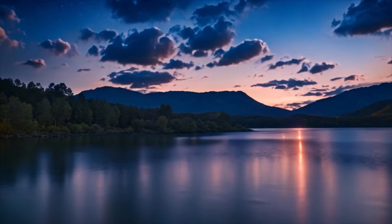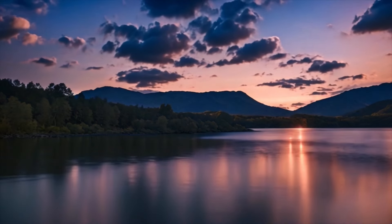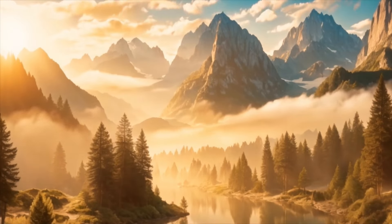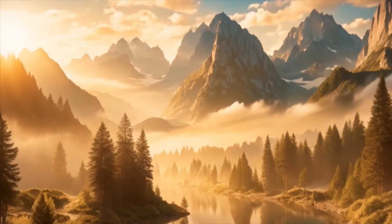Welcome to this guided meditation for relaxation. Find a comfortable position, either sitting or lying down, and gently close your eyes.